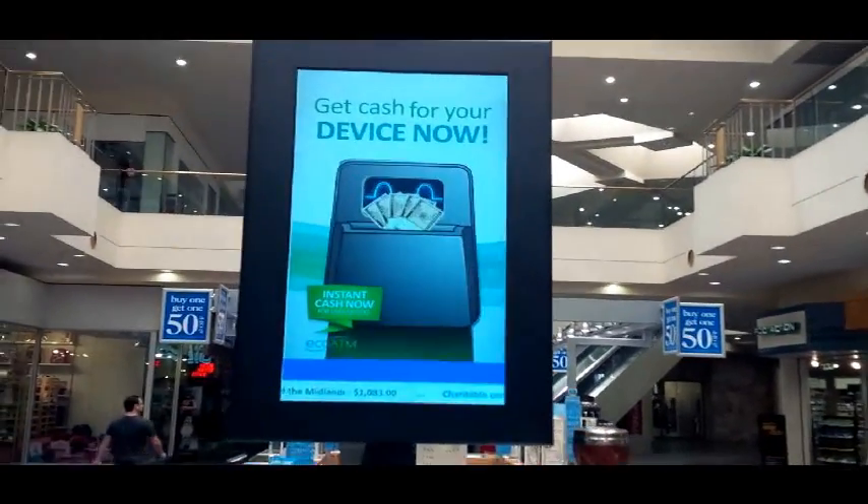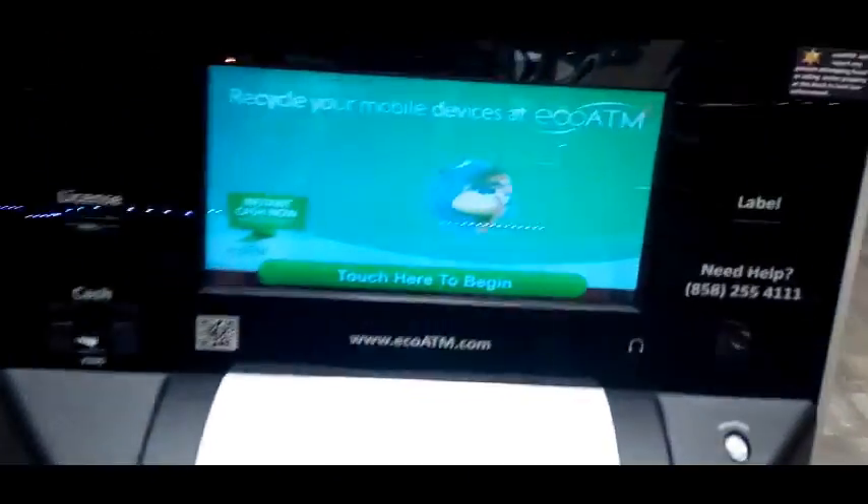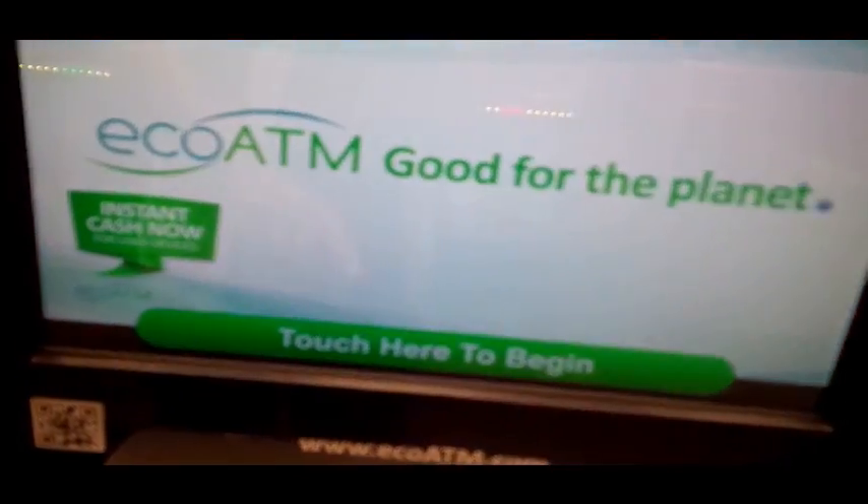Hello, this is Ned Vizzini. I'm here in Burbank about to use one of these EcoATMs that will give me instant cash for my old phone. Let's try it out.